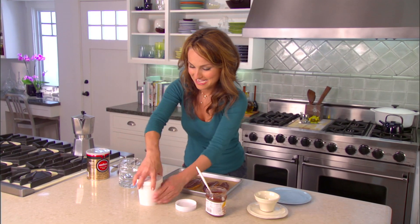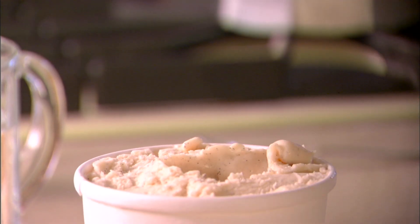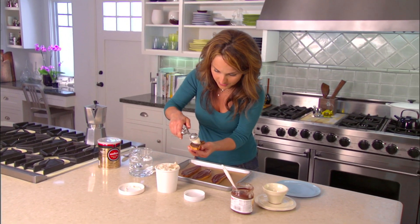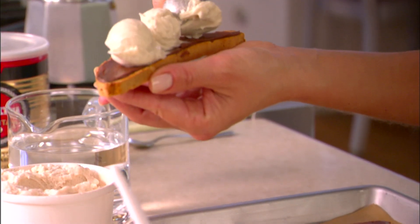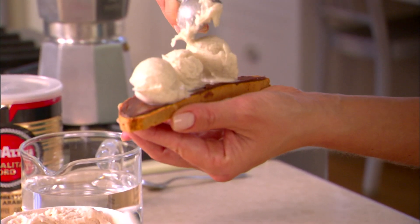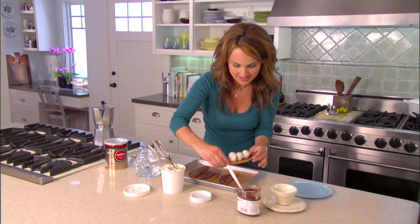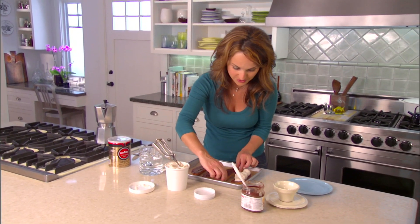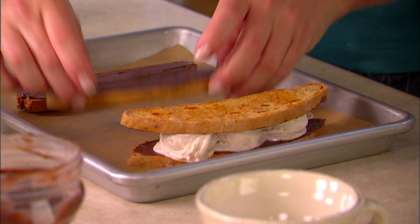The Nutella's hardened. I've got my softened gelato. I just want to scoop maybe like three ice cream scoops, then put the other biscotti right on top. There's the second one.